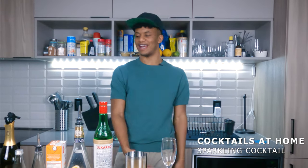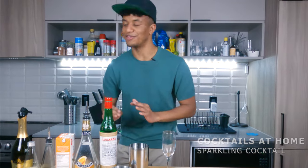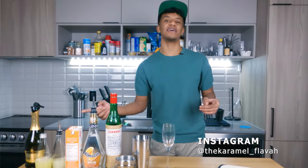This cocktail is gonna be all kinds of smoke. The island is loaded up with all kinds of drinks. I'm showing you guys how to make a Duke.